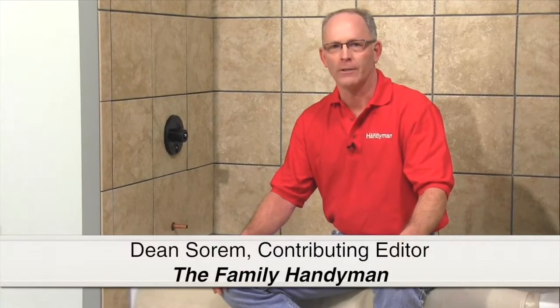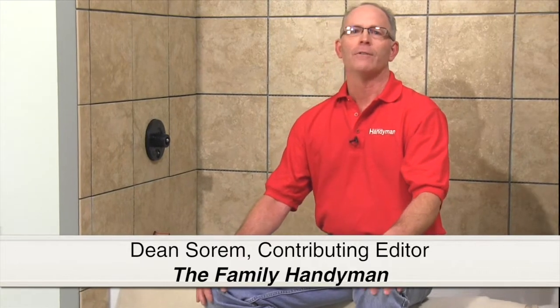Grouting can make or break your tile job. After 30 years I feel like I've been to the moon and back grouting tile. Let me show you how to get a great looking tile job without any disasters.